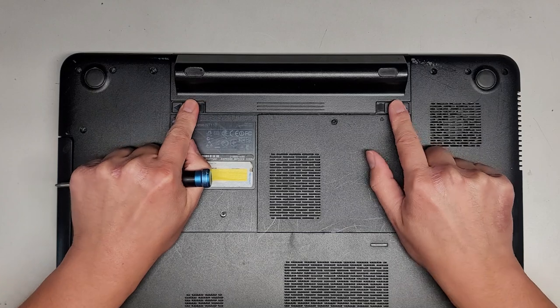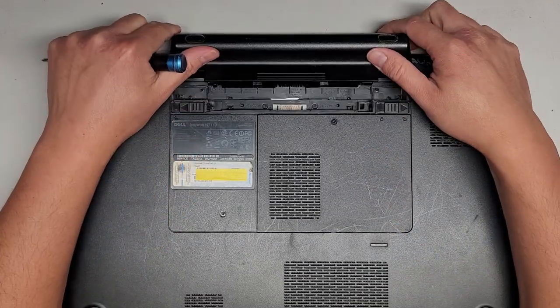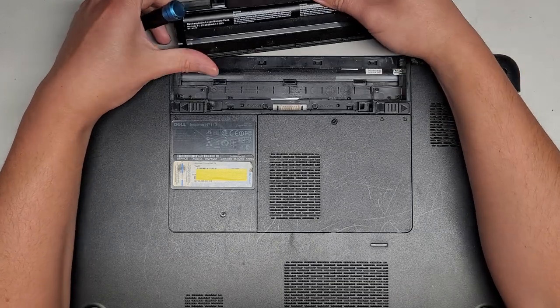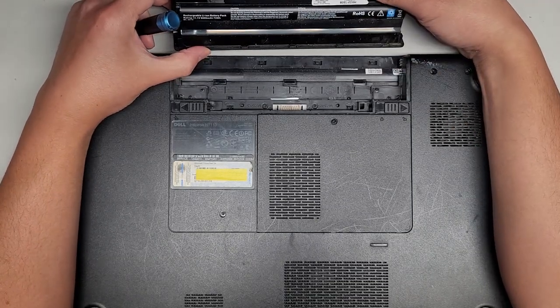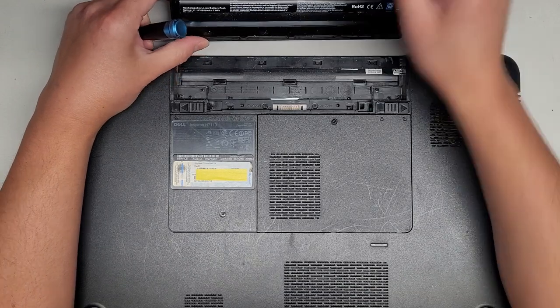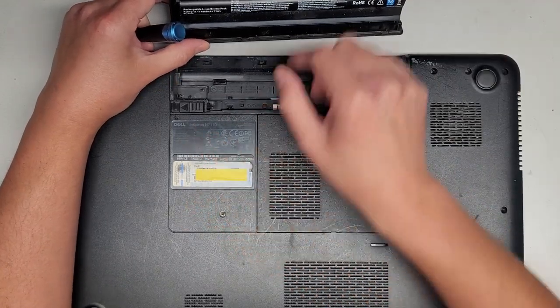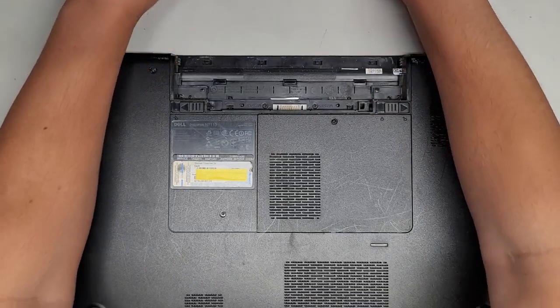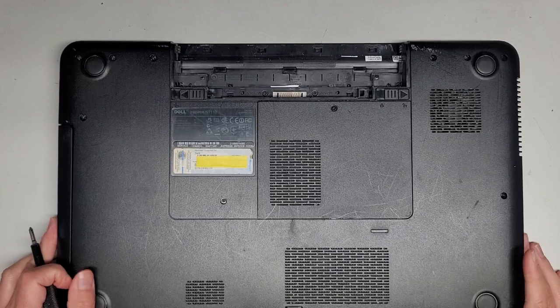Anyways, we got the battery here. We're gonna remove that — slide these two tabs aside, then you can rotate this to flip it over. This is an aftermarket battery, so if you are looking for a replacement, just search for Inspiron N7110 battery, or write a comment and I'll respond with a battery you can purchase.